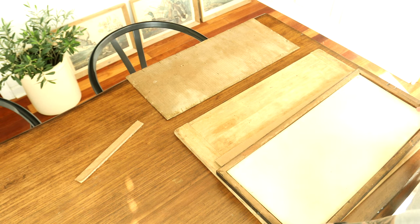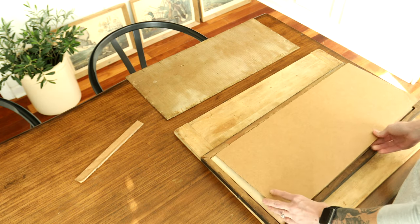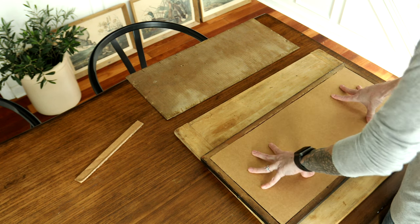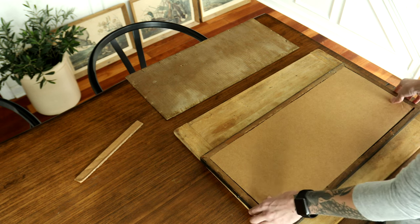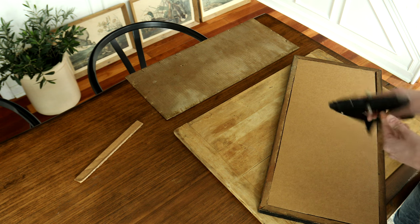You'll want to grab your picture and just make sure that the template you just cut fits the frame pretty perfectly.